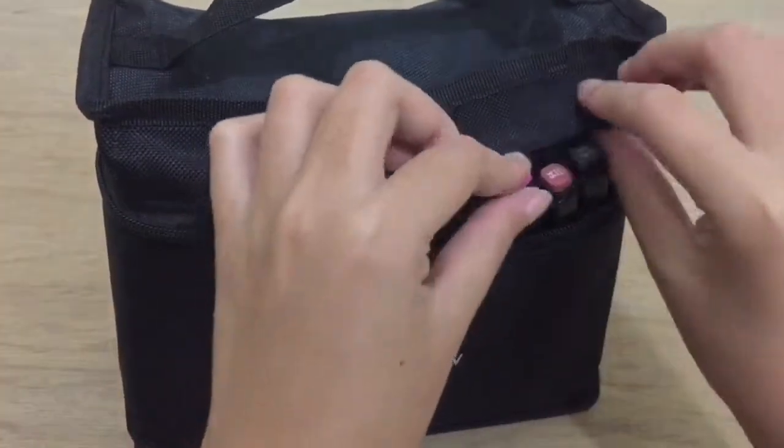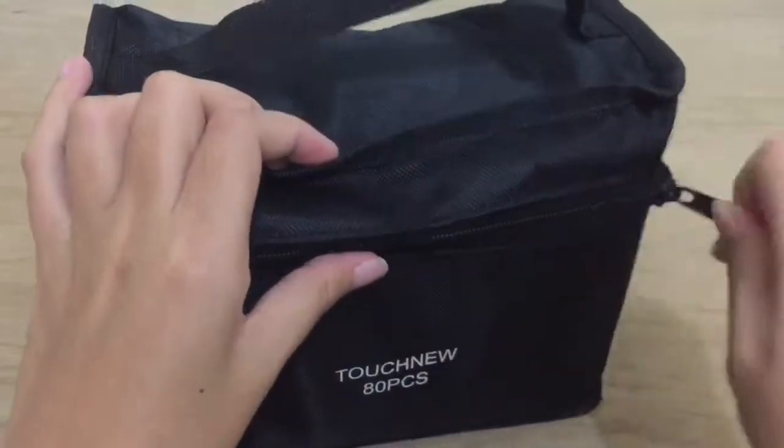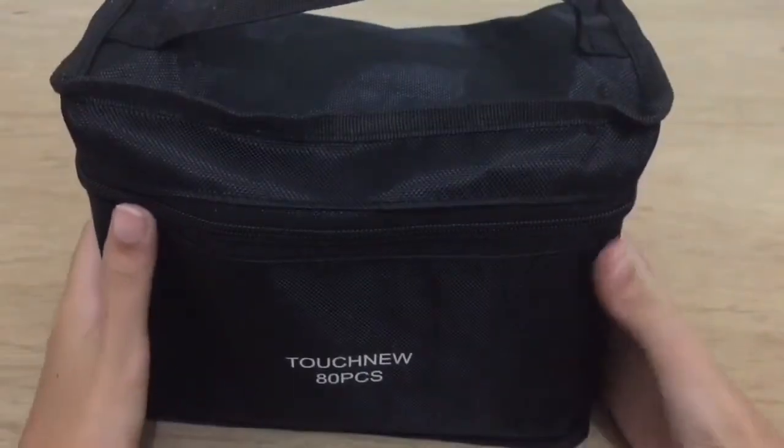Just a reminder: make sure you read the reviews on the shop before you make a purchase.